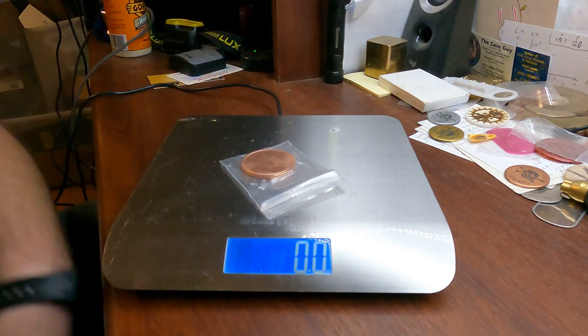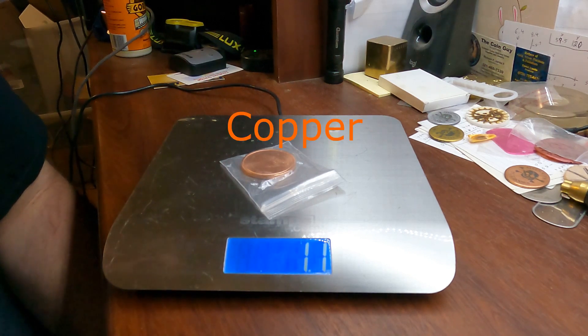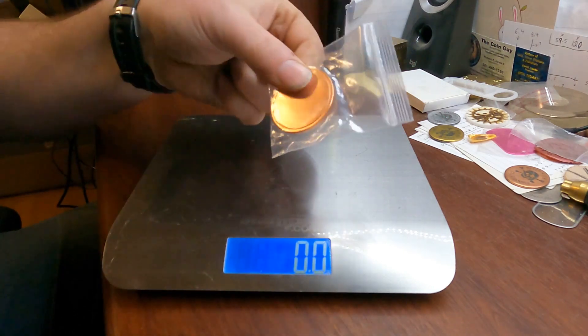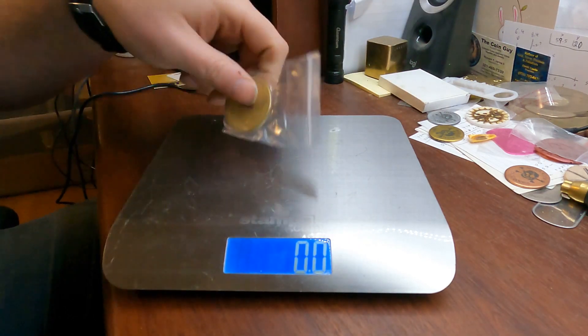With copper, you're talking 1.1 ounces — again, same size, 40 by 3 — at 1.1 ounces. This is like holding a piece of silver in your hand.